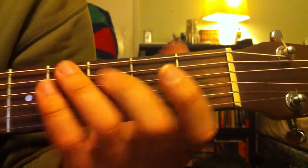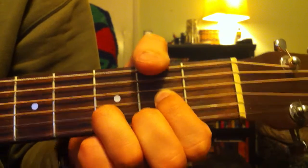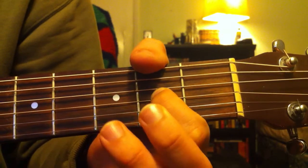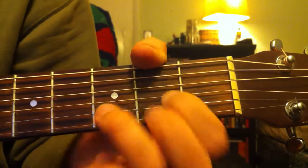And from your B minor, you're going to go to a D, an open D. So you're going to be muting the first string, open on the second, open on the third, second on the fourth, third on the fifth, and second on the sixth.